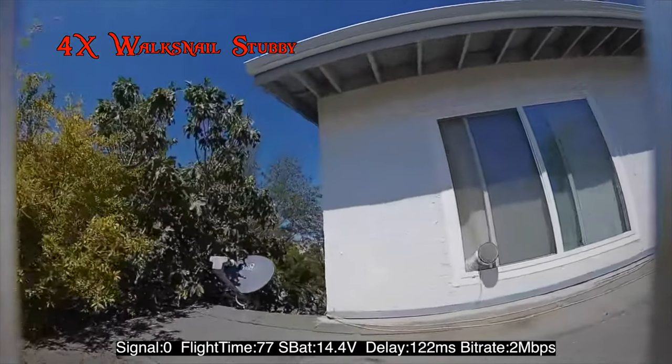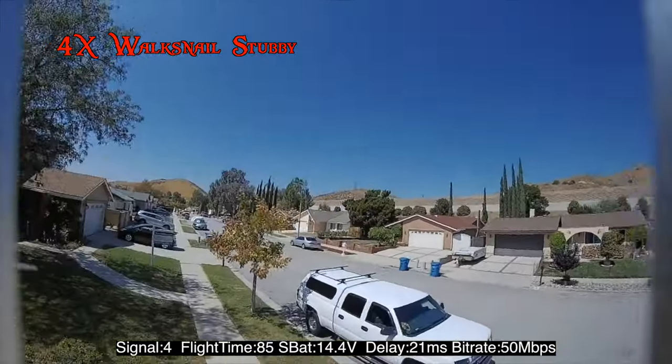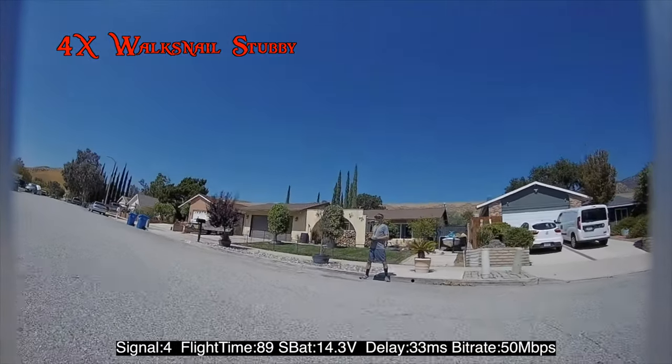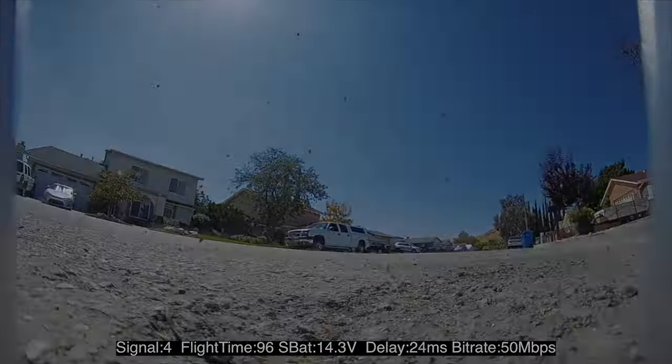This is not meant to be a test to show how well or poorly the Avatar system performs directly, but merely a test to see if any gains can be made by using other antennas or antenna configurations. This is not completely science-based, just my results based on my conditional environment. Your results may vary.